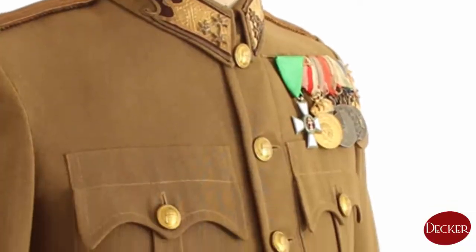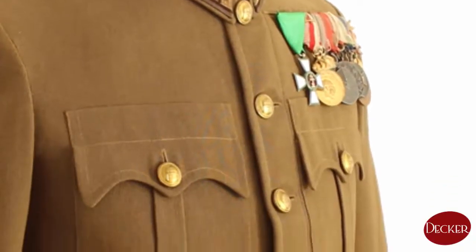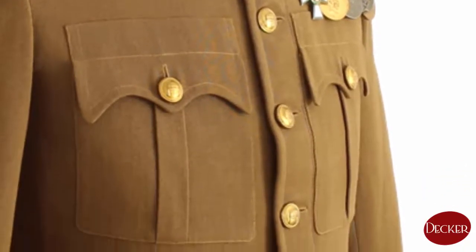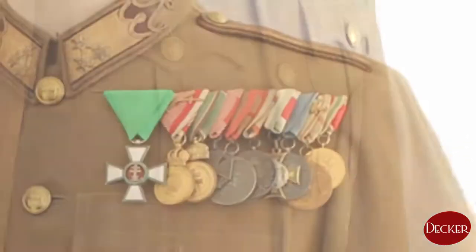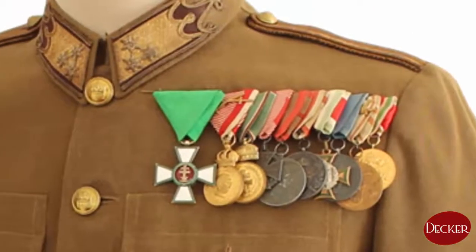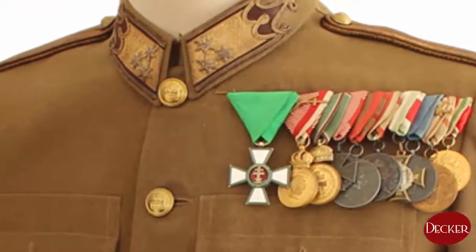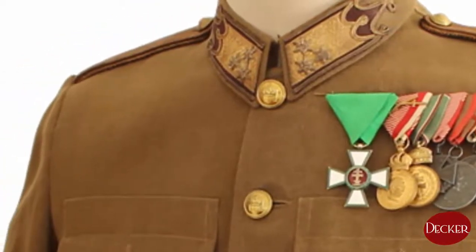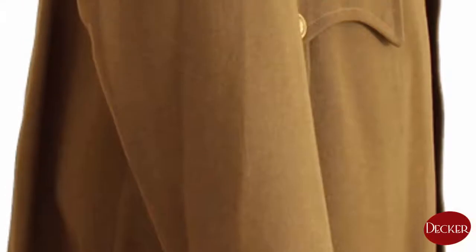This time I would like to show you one of the top pieces of my Militaria collection — a very nice example of a Hungarian WW2 tunic. This kind of jacket is called the M1939. This is an officer's jacket, worn in the field and on parades too, with different hats, trousers, and foot gear of course.